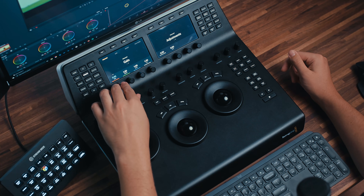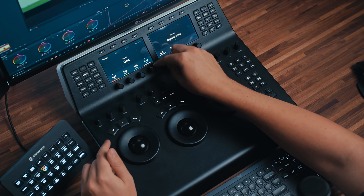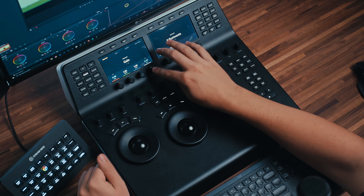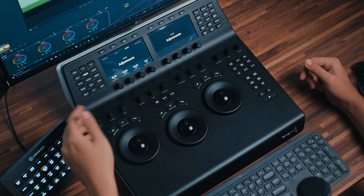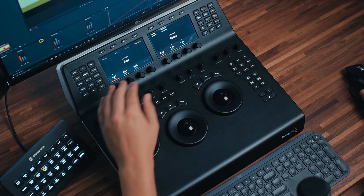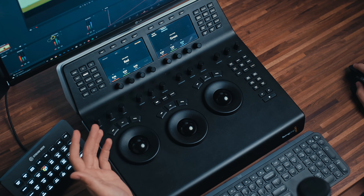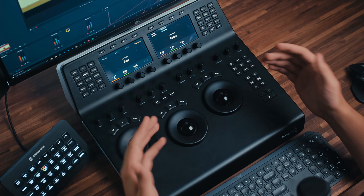You also have access to your log wheels, your offsets, and your RGB mixer from this section. Again, it's just further adding functionality to really finesse the controls without having to use a mouse. And that of course is what's so vital here, because color grading is all about the nuances.